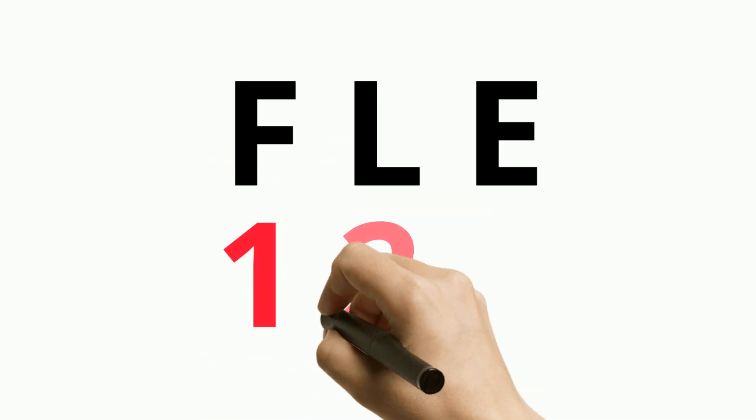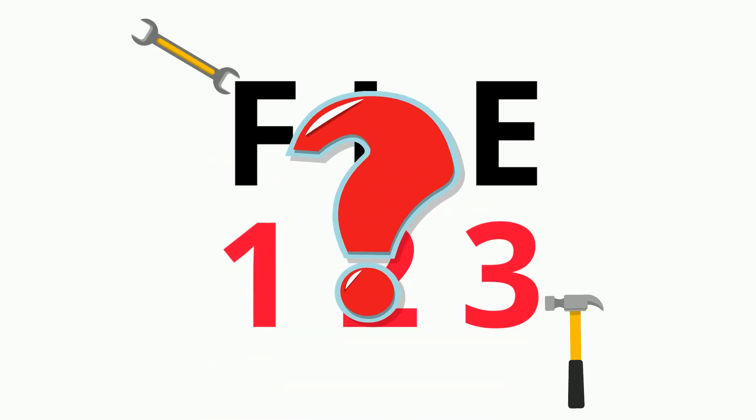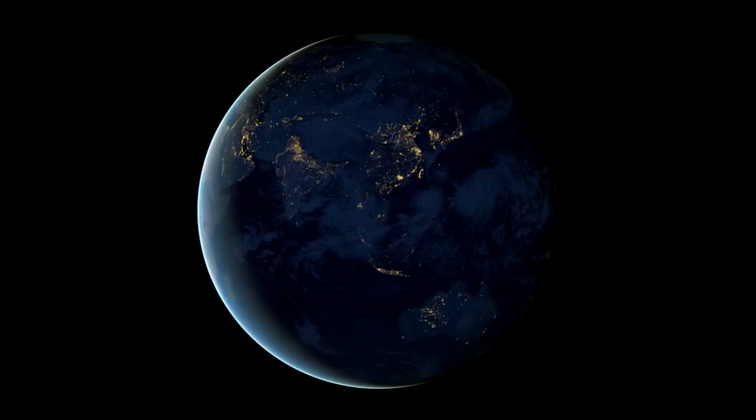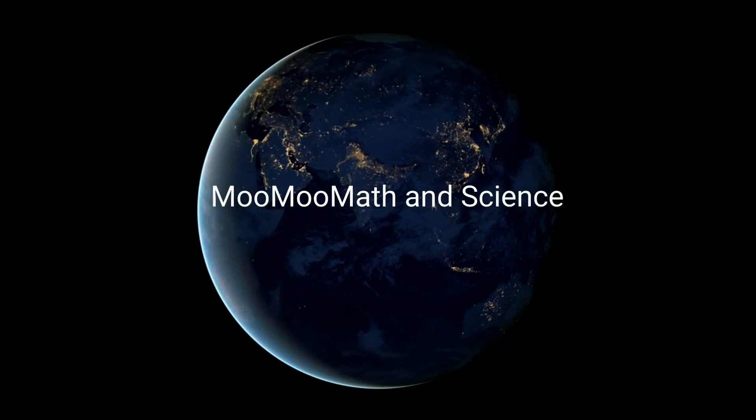What does this code have to do with levers? This is a simple mnemonic device that you can use to remember levers, and we'll learn more about it at the end of this video. Welcome to MooMooMath and Science.